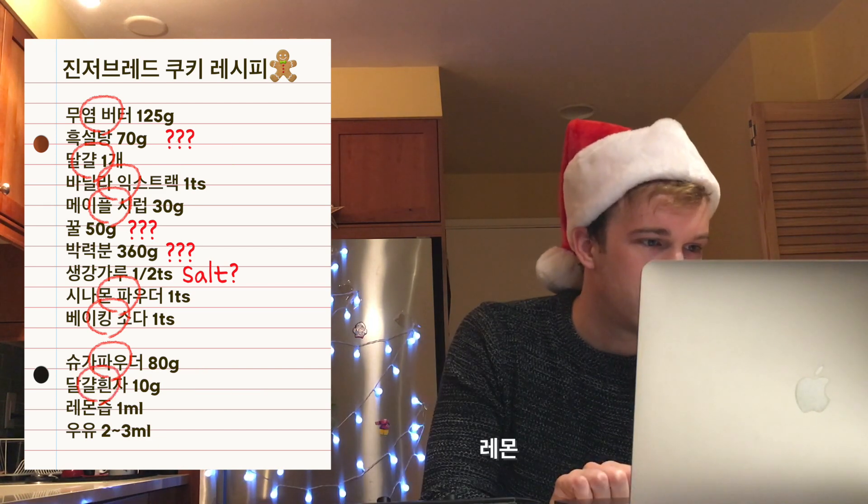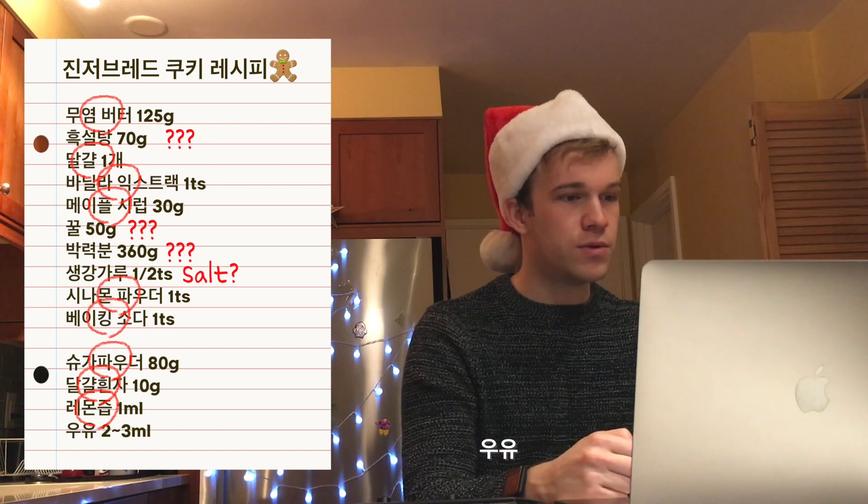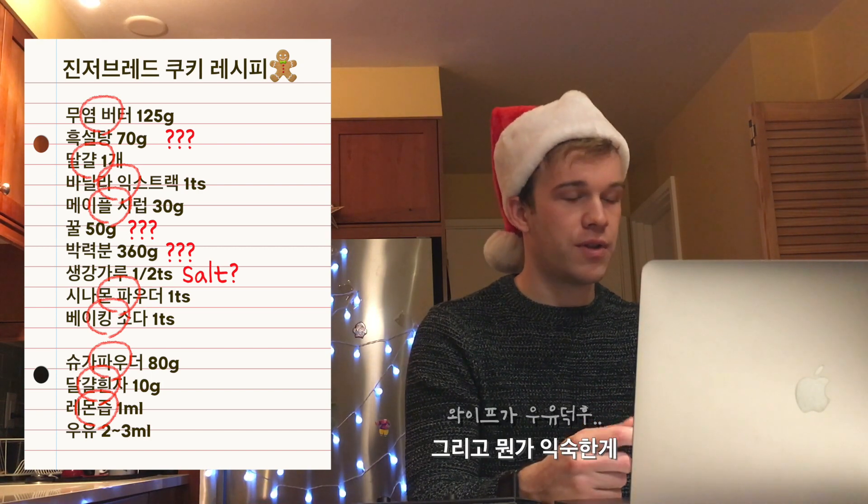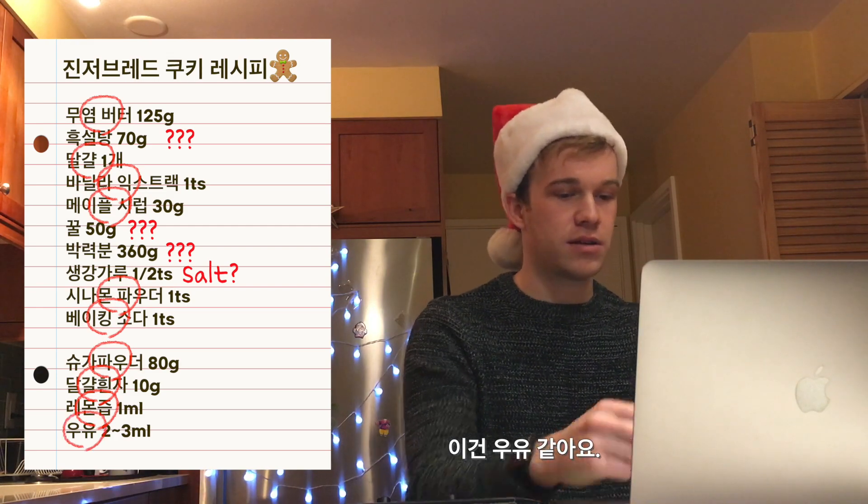Oh, that's lemon juice, lemon juice. By process of elimination. And also, this sounds familiar — I think this is milk. So good.